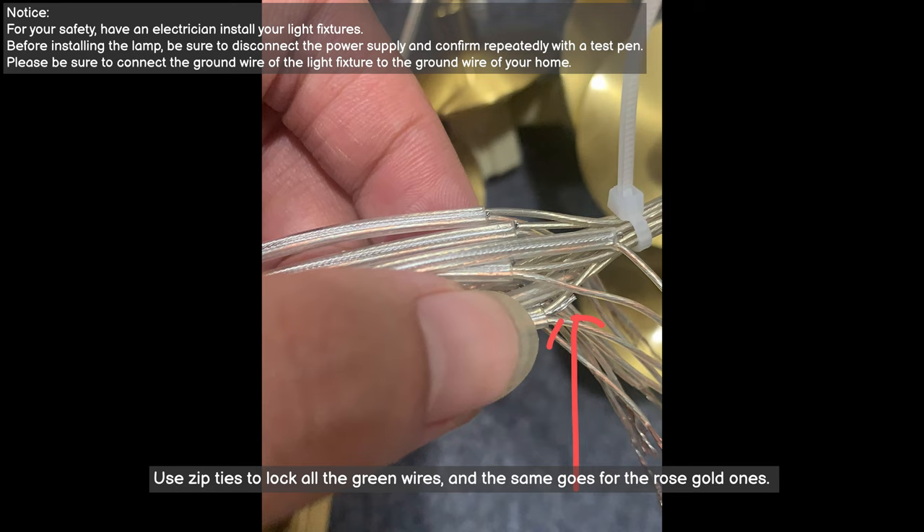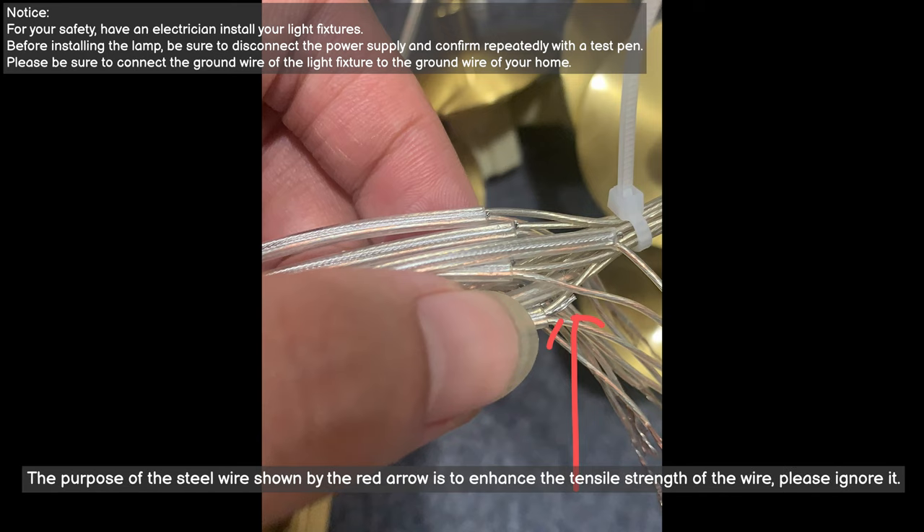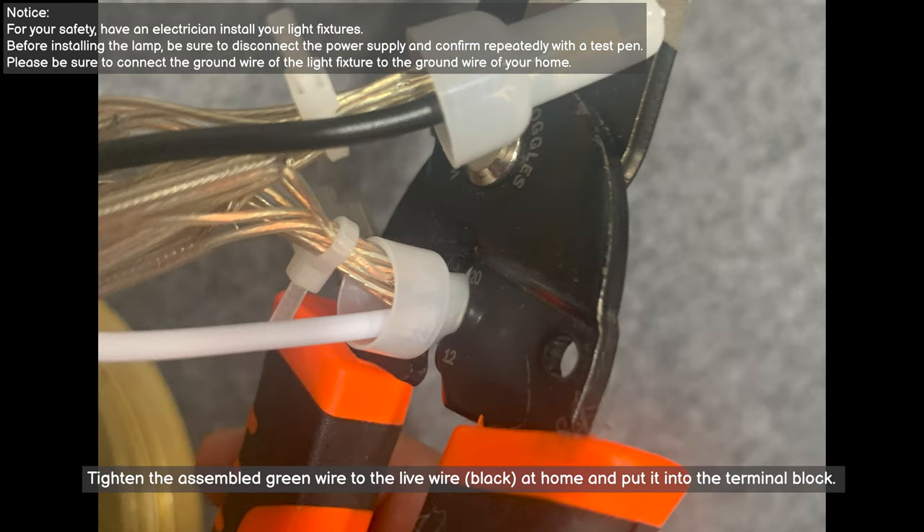Use zip ties to lock all the green wires together, and the same goes for the rose gold ones. The steel wire indicated by the red arrow is there to enhance the tensile strength of the wire — please ignore it. Tighten the bundled green wires to the live wire (black at home) and put them into the terminal block.